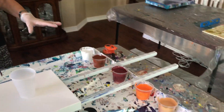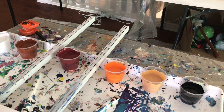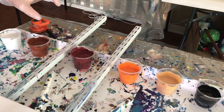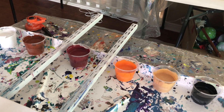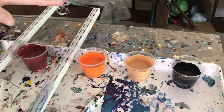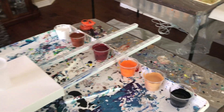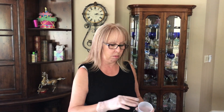In my paints today, I'm using Titanium White. I'm layering that with Sienna — Burnt Sienna. Then I'm going with Burgundy and it's a Rouge mixed together. Then I have my Metallic Orange, my Deep Gold, and my Mars Black. They all have silicone in them — three drops of silicone in each cup.